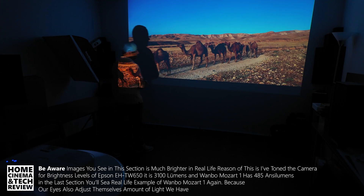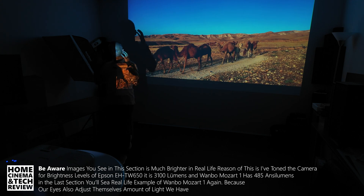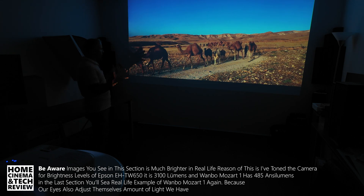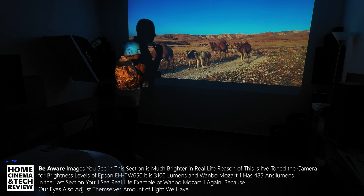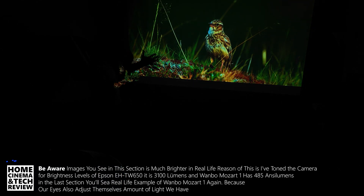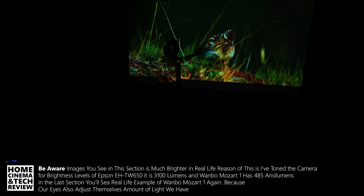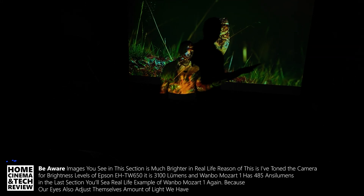All those LED projectors have lots of contrast, but their brightness level is lower. That lower brightness level could still give you the experience of a better-looking image due to contrast — but when you see them side by side at a bigger size, sometimes you want a brighter image. That's what I wanted to explain in this video.